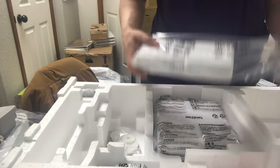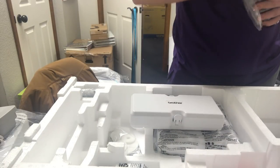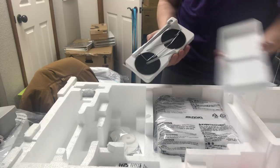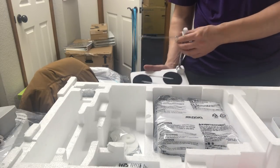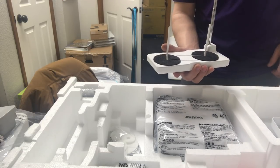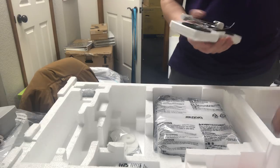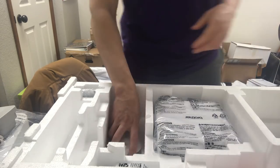We have the thread tree, which comes with the machine similar to previous models. The nice thing about this thread tree is it's in a compact box — it opens up, the tree comes open and rotates out, then telescopes, and the spools pop up. It's a more advanced thread tree with a compact design that you can travel with as well. It just snaps together, which is great.